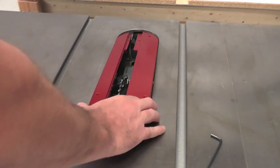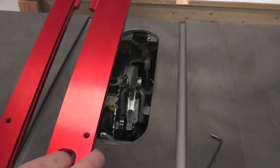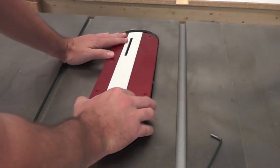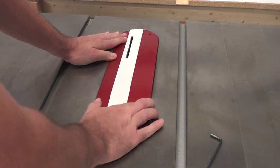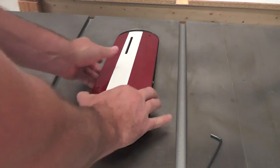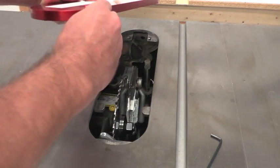Once that's done, you can put in whichever of the inserts you're going to be using. In this case, we're going to be using the riving knife with the closed insert. So once we install it, we need to check if there's any movement left and right. To cure that, we're simply going to tighten our snugger screws.